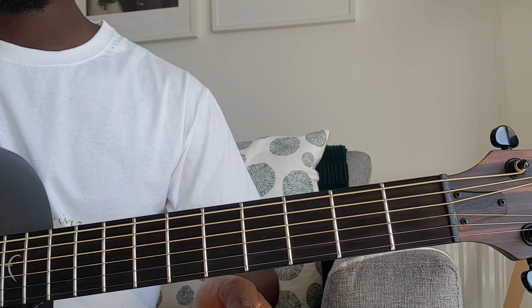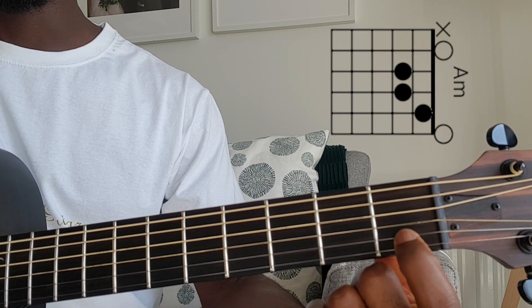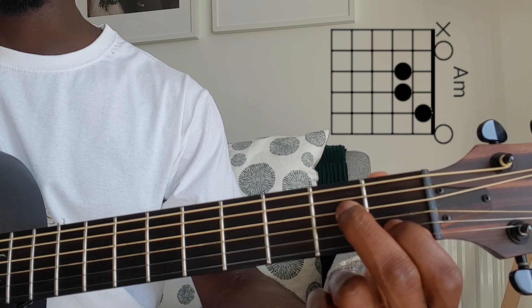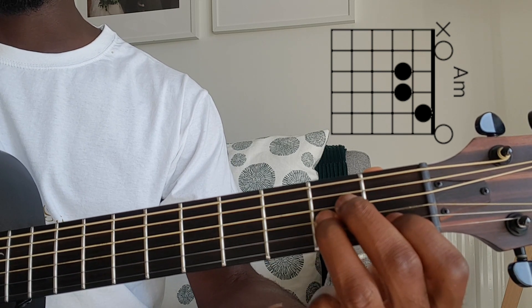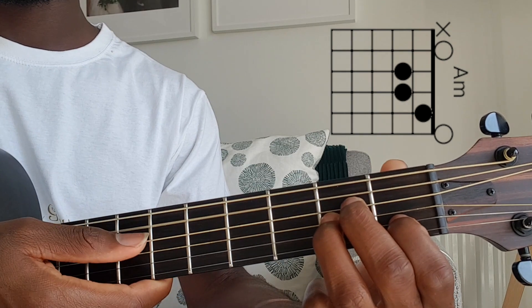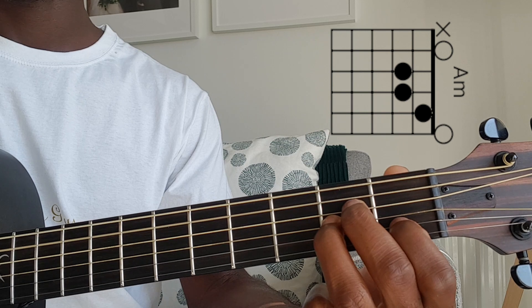For the A minor, take your first finger and place it on the B string, first fret. Take your second finger and place it on the D string, second fret. And then your ring finger is going to be underneath that on the G string, second fret. And you strum from the A. So that's A minor.